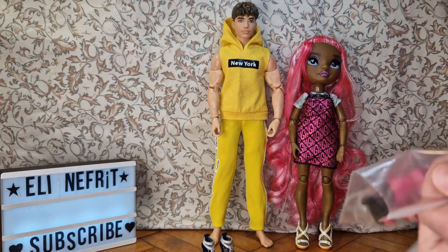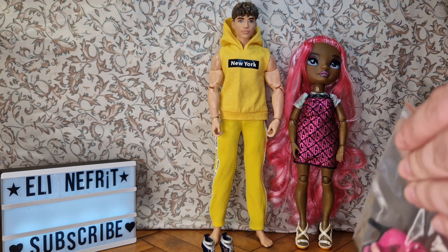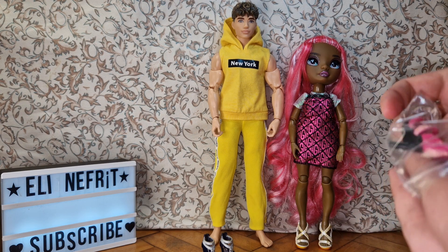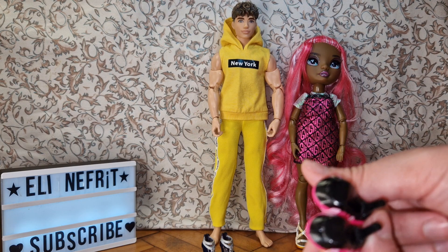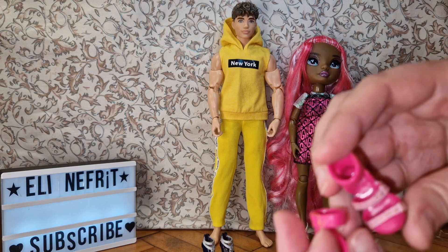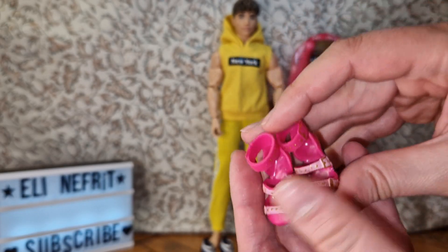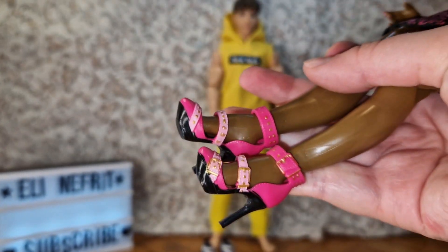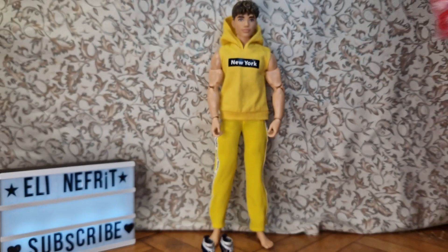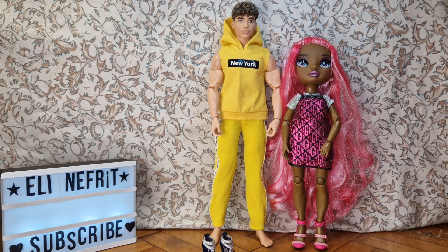Today I got something new in the mail and I knew it was more Rainbow High shoes — I think these are the last ones. I just wanted to get a bunch of colors I didn't have so I can mix and match. Let's see — are they left and right? Yes, they're different — left and right. They will look really nice with Daria's pink outfit. They fit pretty well and they're very nice. She's been sitting in this outfit for a while and these shoes look really good on her.